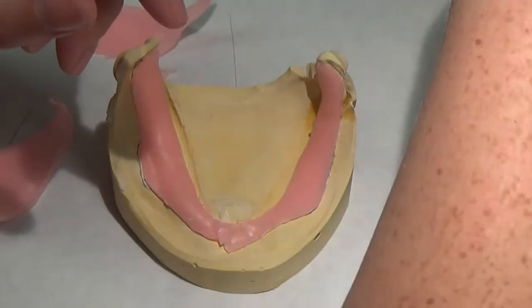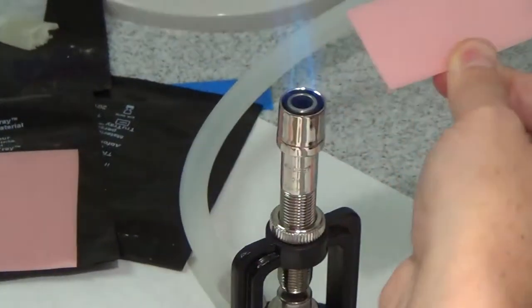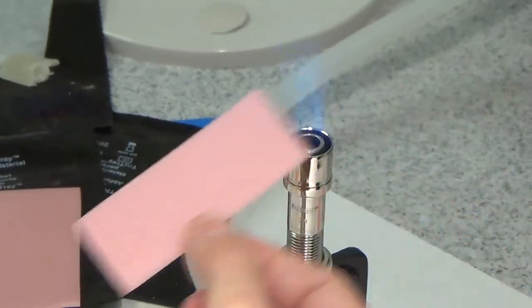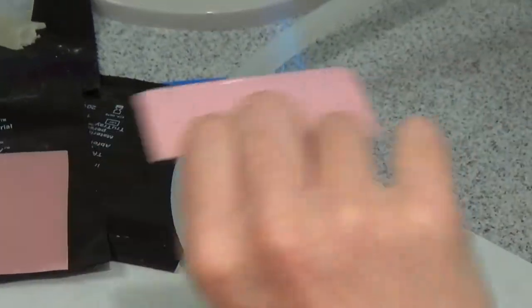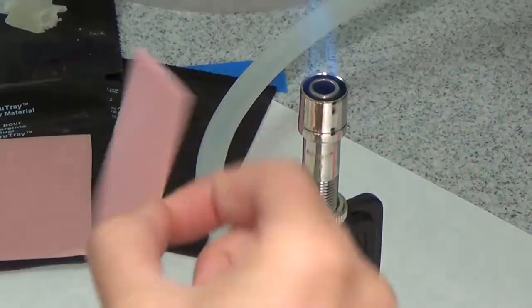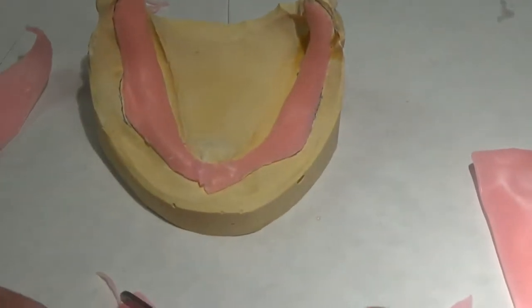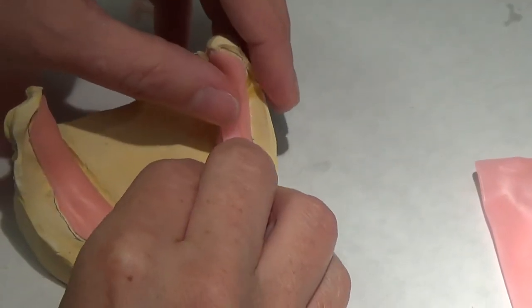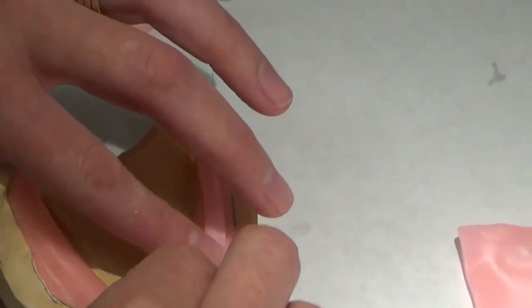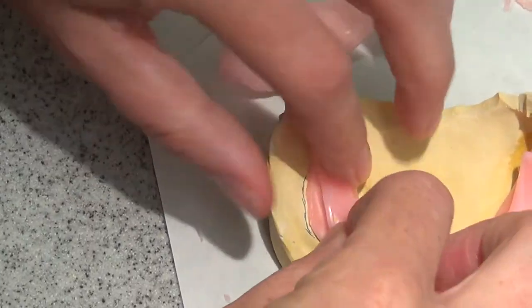So I'm going to come back and do just another thin layer — you're going to see I'm going to really thin it out. I'm going to get it a little bit warmer than I have been, so it's more running than drooping. I'm going to do a super thin line and put it right over top of that ridge back there and right over top of the ridge right here.